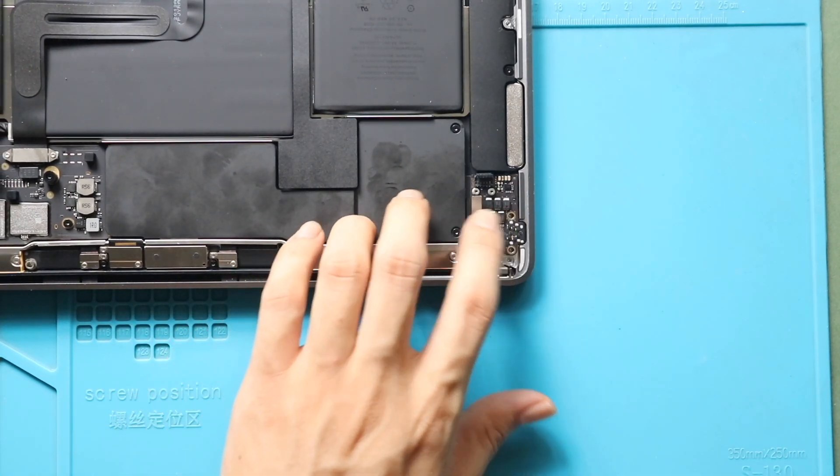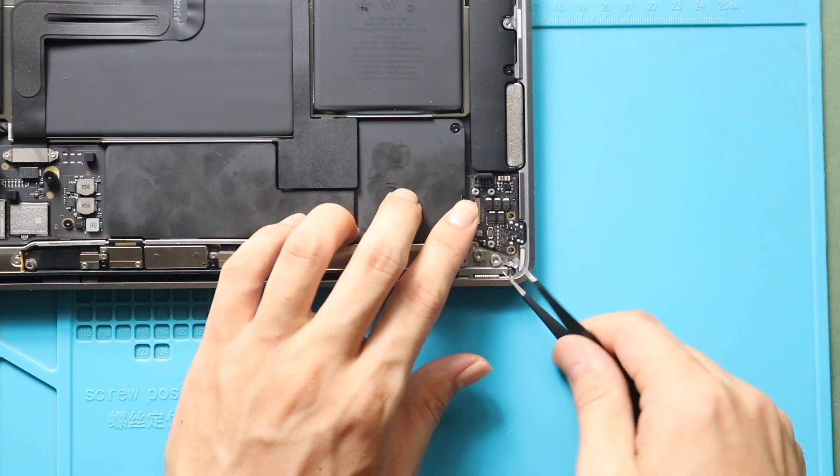Next, gently pull out the networking audio board using a pry tool or tweezers.